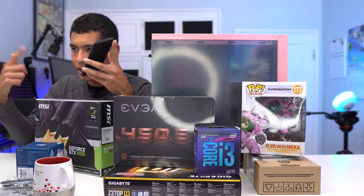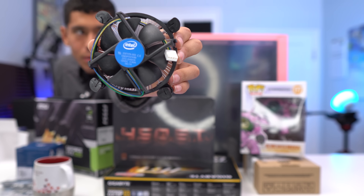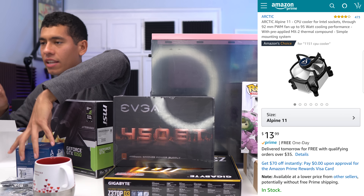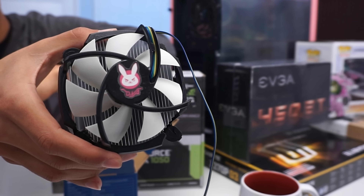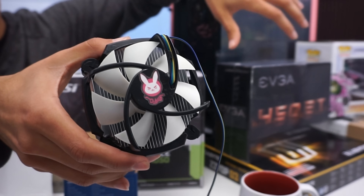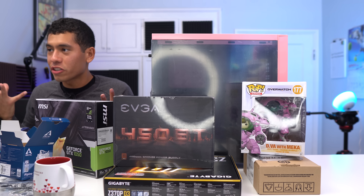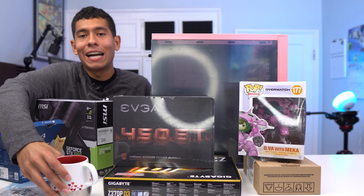Moving on to extras — the heatsink. The stock Intel heatsinks are not great; they're really due for an upgrade. The AMD stock heatsinks are a lot better looking. So I wanted to replace it with an aftermarket option. It's not necessary — it won't improve performance — but it is a bit beefier and will do a better job keeping temps low. Not that the stock Intel heatsink wouldn't have been fine, since the i3-8100 is locked and you won't be overclocking. I also printed out a DVA sticker and put it on the heatsink. The thermal paste is pre-applied on this heatsink. I paid $18 for it.